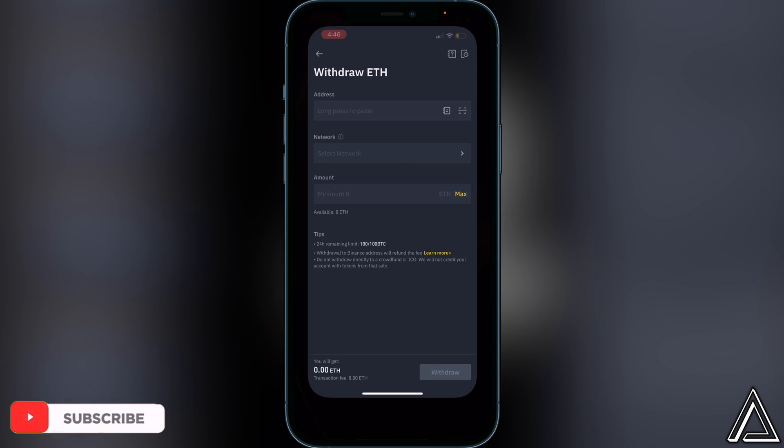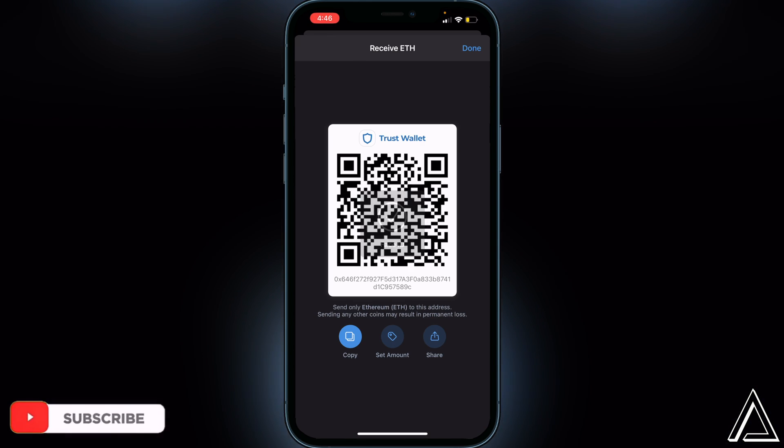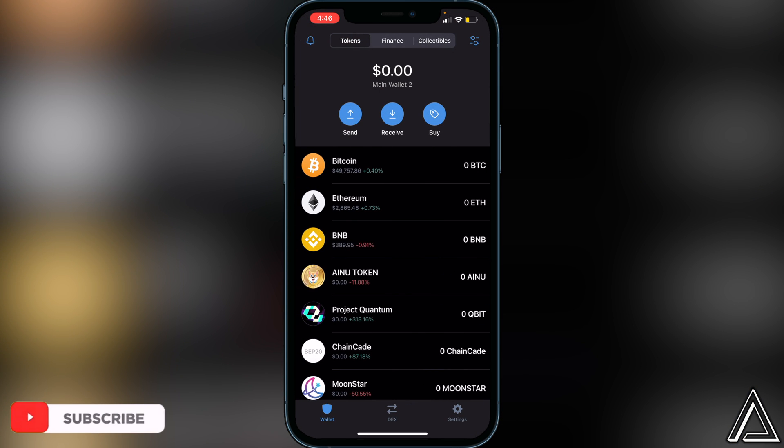Once that's done, head back to your Trust Wallet and your Ethereum will arrive usually within five to ten minutes. Then you'll be able to purchase tokens using Uniswap or other decentralized applications. I hope this helped showing you two different ways to purchase or transfer Ethereum into your Trust Wallet. If it did, be sure to leave a like and subscribe for more content. Thanks for watching.